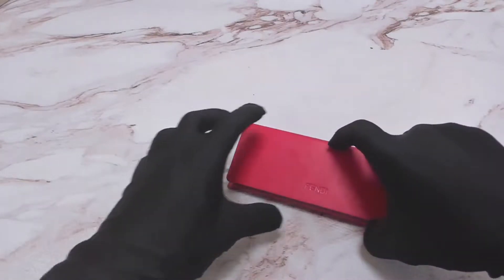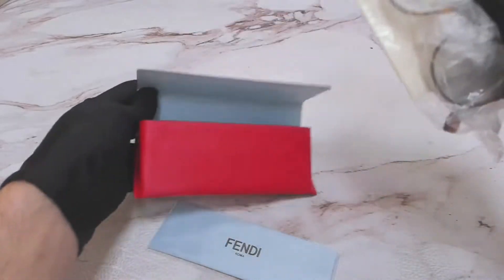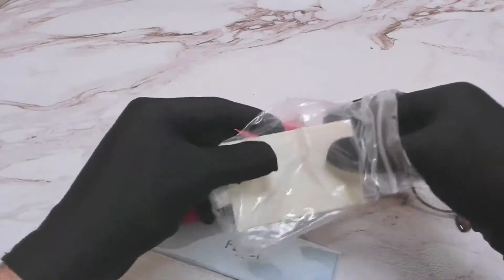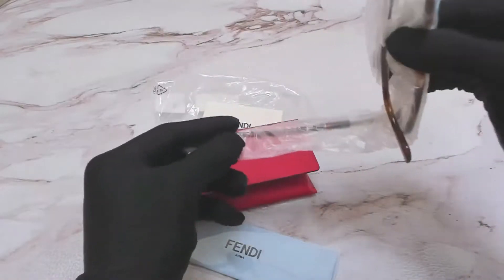The glasses come with a Fendi case, a Fendi cleaning cloth, a card of authenticity, and of course the Fendi glasses.